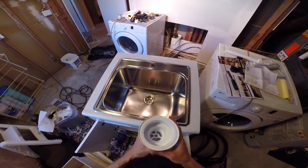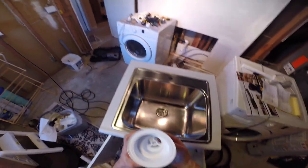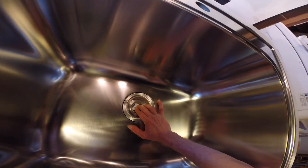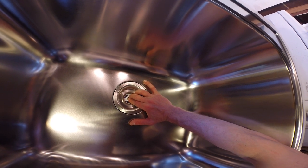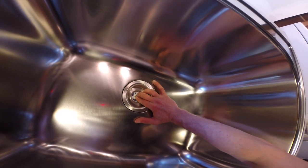Now we're going to take this part of the strainer and we're going to screw that onto the nut. We're just going to feed it up. Make sure you don't cross-thread it. This is PVC so you've got to be a little careful.